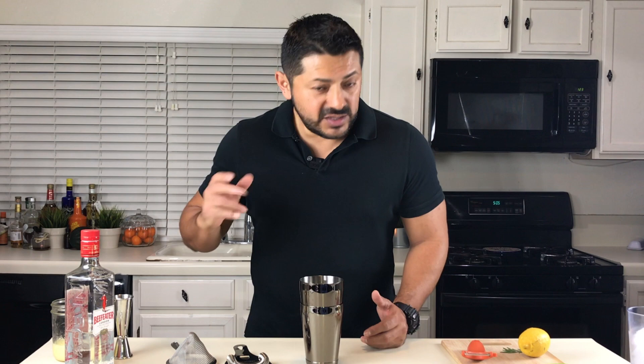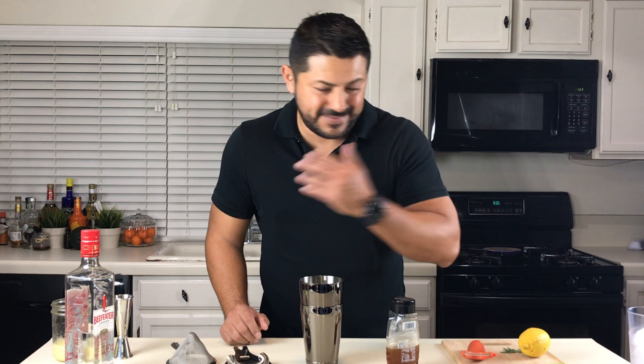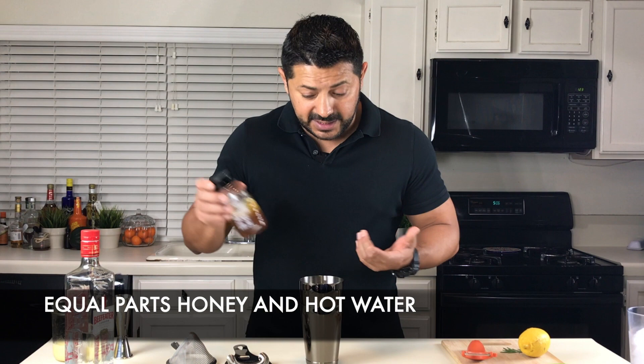Thank you so much for your support. And well, here we go. This is the business, you guys — very simple, super easy. The only little extra work you're going to be doing is your honey syrup. It's just hot water and honey, equal parts, and there you have it. This is going to be your honey syrup.